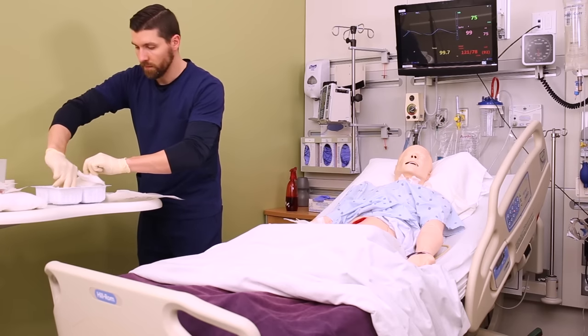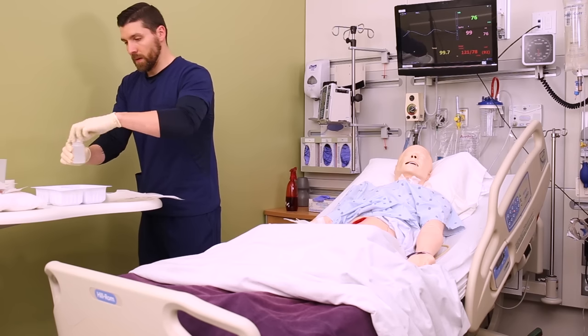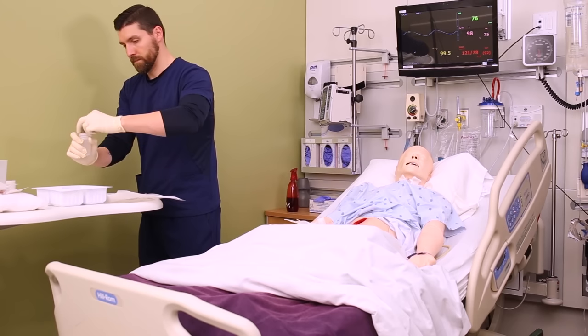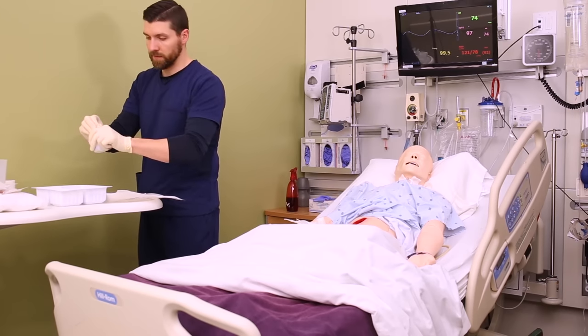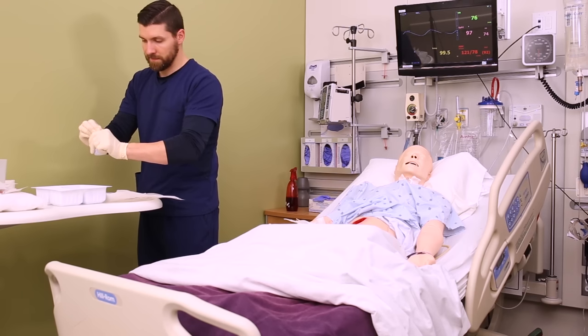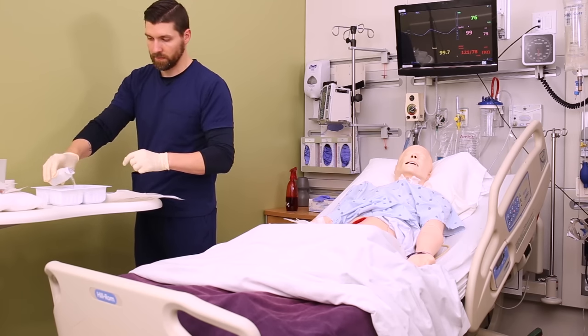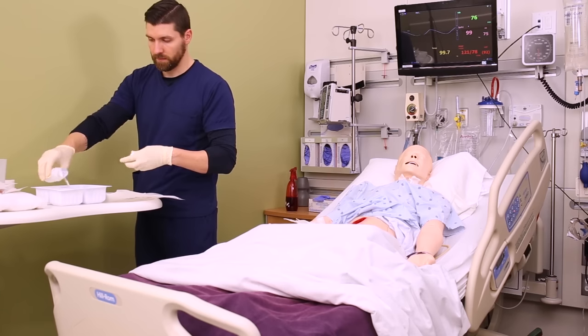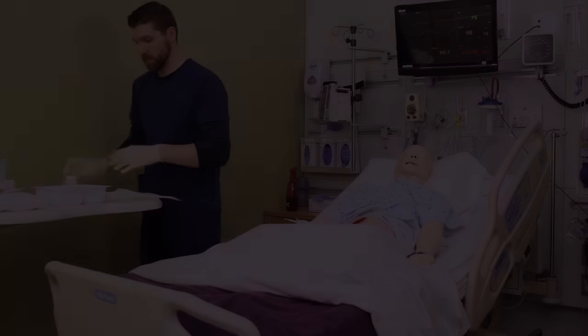If you have a sterile bottle of saline, you're going to open that and soak half of your gauze in sterile saline. Again, this is a wet-to-dry dressing, so we're going to go in wet and it gets pulled out dry.